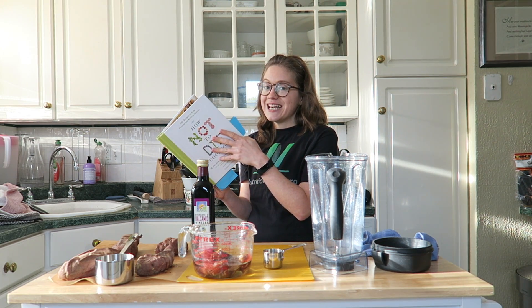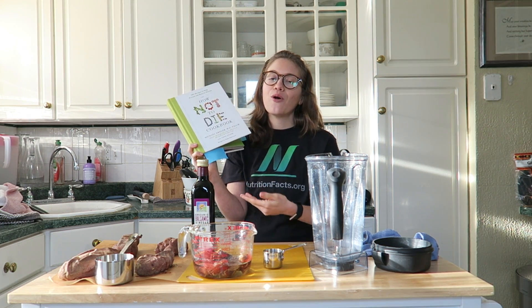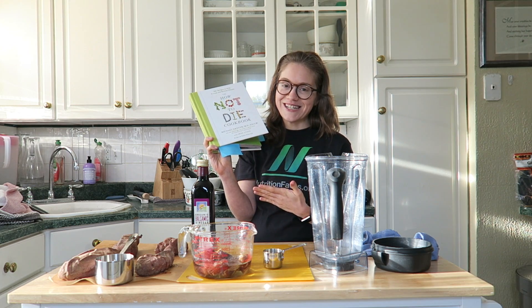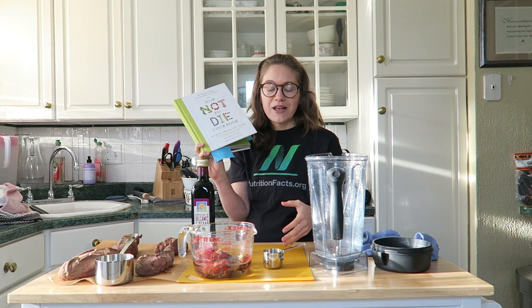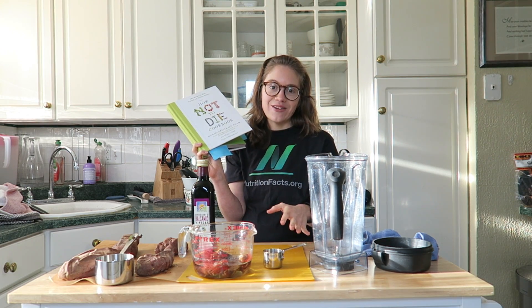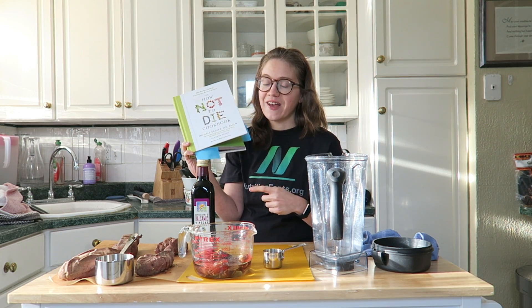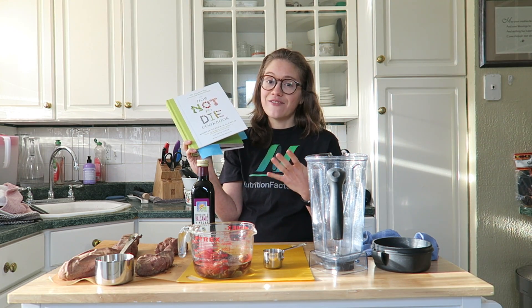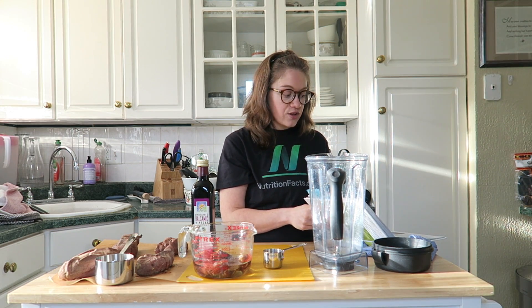We're going to make the balsamic date glaze first. Because this recipe is coming from the How Not to Die cookbook, which you should all go and purchase, I'll have a link to it down below. I won't be giving out exact measurements, but you can get a general good idea of what's in it with the ingredients and watching what I do. So the balsamic date glaze is on page 8, and this recipe is so simple — it's actually only three ingredients. You just need a high-speed blender.